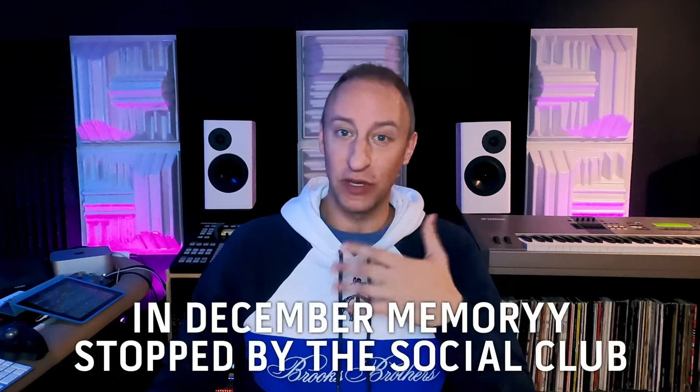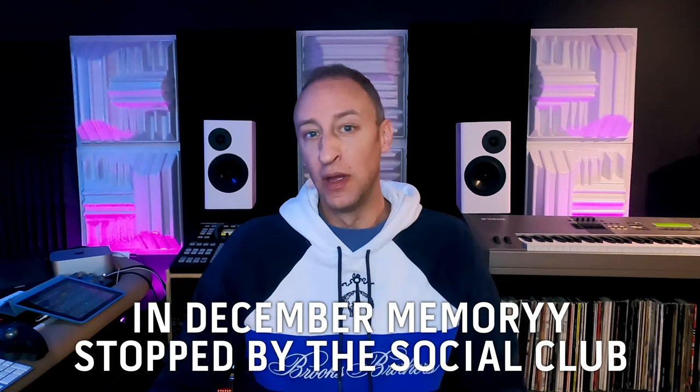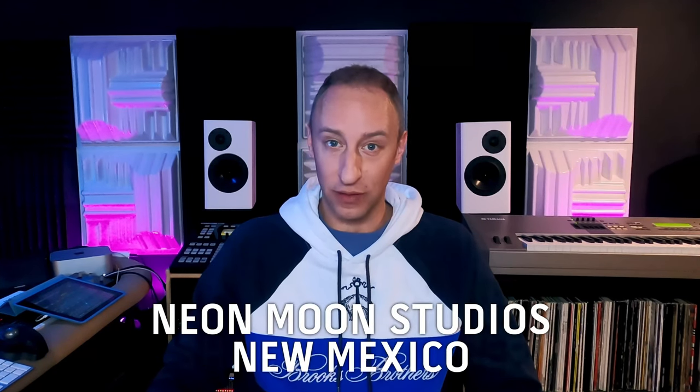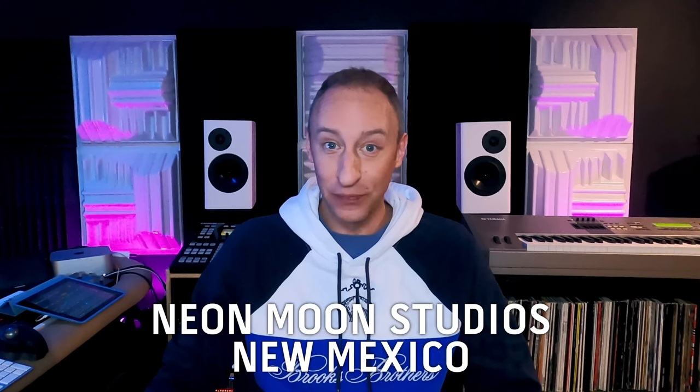He hit me up. He was back in PA over Christmas and stopped by The Social Club to listen to the speakers I was working on at the time. He understood how amazing the image, and the clarity, and the detail, and how flat they are — and that's what he wants. He wants that now. He wants that at Neon Moon Studios in New Mexico. That's what he wants, and I can't blame him.